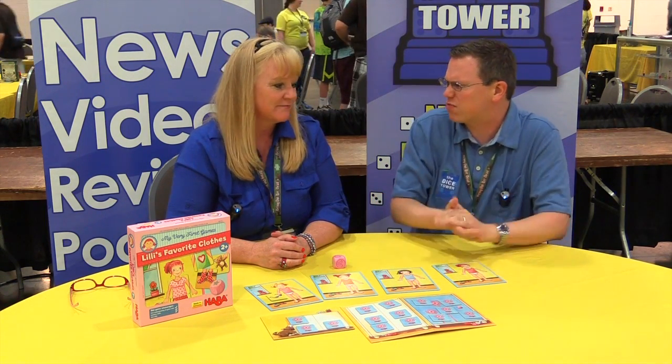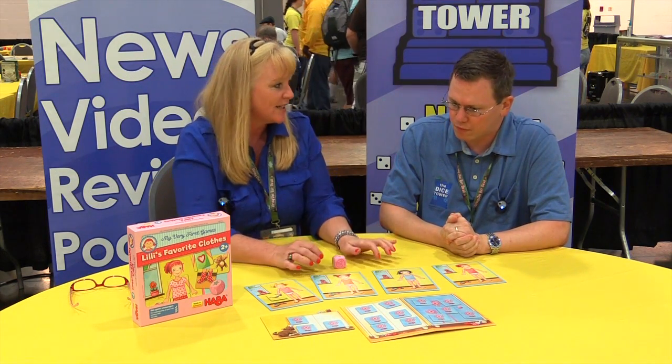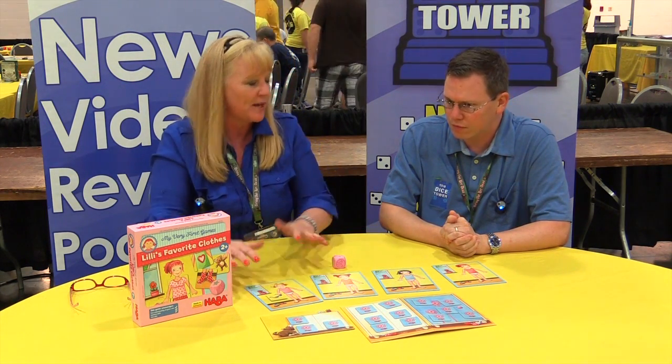Playtime is five to ten minutes. You can cooperatively play so you're all trying to get them dressed, or you can competitively play where you're trying to get yours dressed before the others. Lily's Favorite Clothes in the My Very First Game slot. Leah, thank you very much. Thanks for watching.